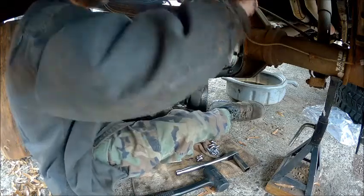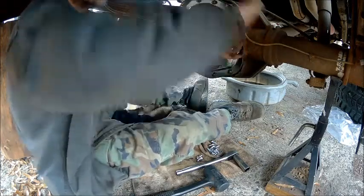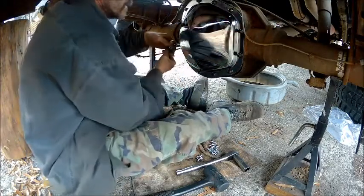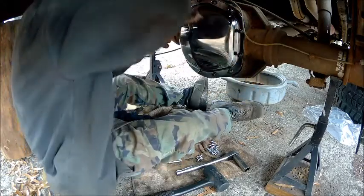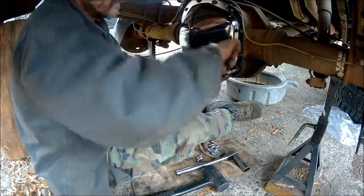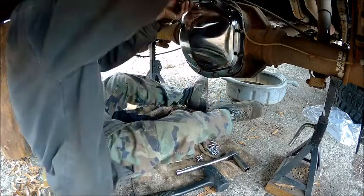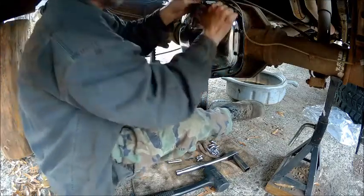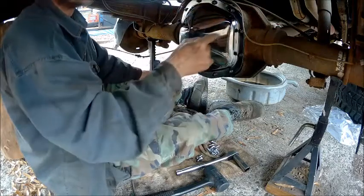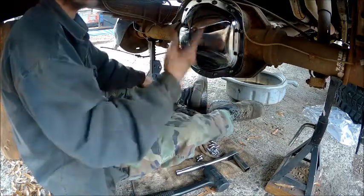Alright, so we're going to tighten these up and I stagger back and forth. I do that on everything — you learn that practice when you're doing head jobs on engines. Now you don't want to wipe any of your rubber off yet. Once that dries you can just take a razor blade and go right around it and cut it, and you can take it all off in one piece.